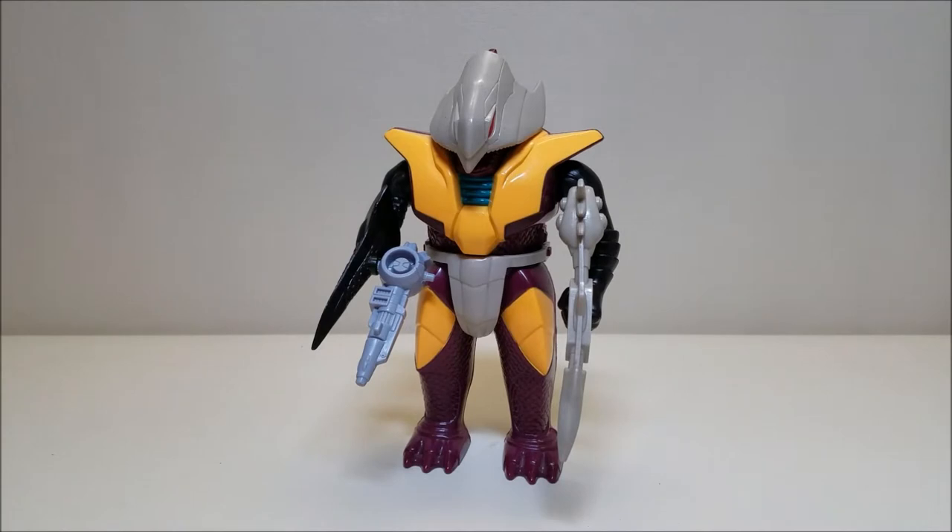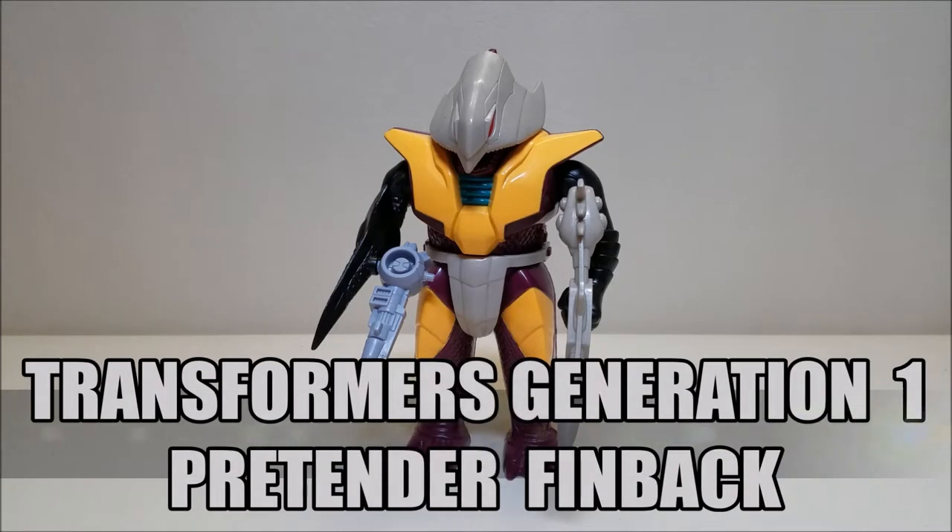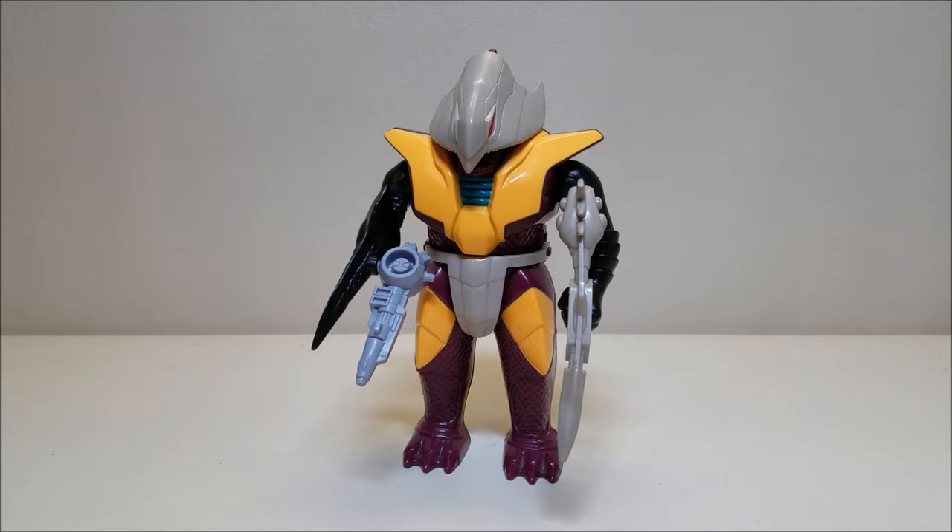Hello and welcome. I am Bert the Stormtrooper and today we are going to be taking a look at the Transformers Generation 1 Pretender Finback. I love this toy. Originally released in 1988, he retailed for approximately $10 or maybe just a little under. I never know exactly what the original retail price was on these figures — usually I look for pictures of the packages to find the old price stickers. I've seen them anywhere between $5.99 to $9.99, sometimes a little higher, so approximately $10 seems to be the average.